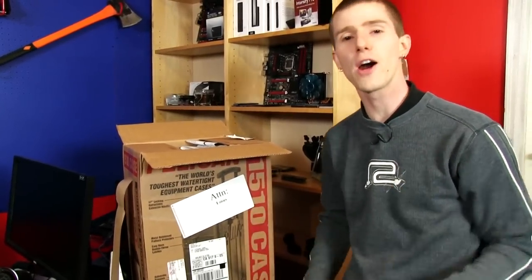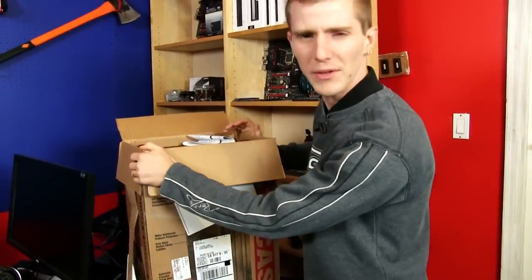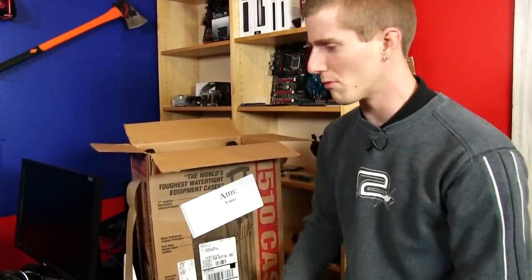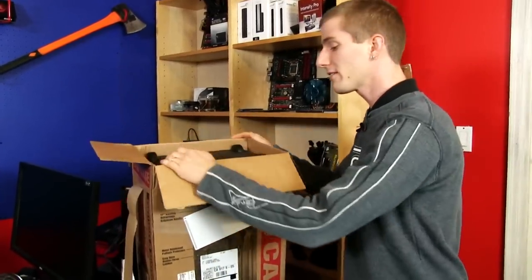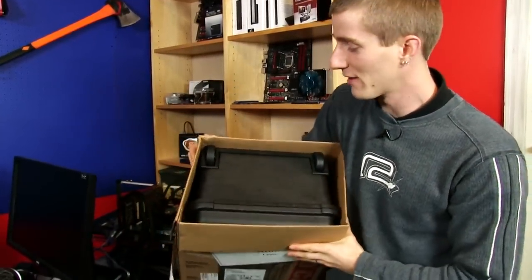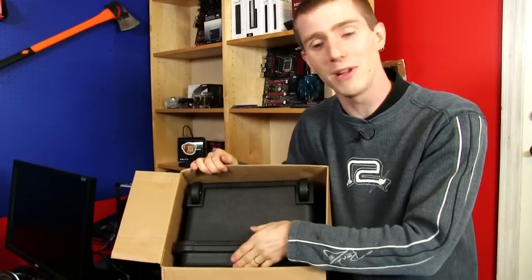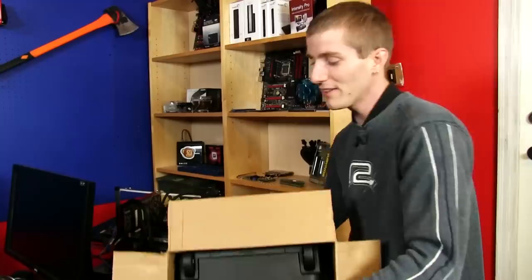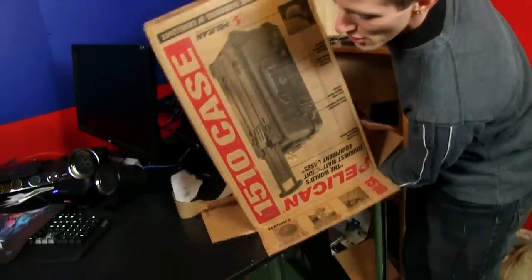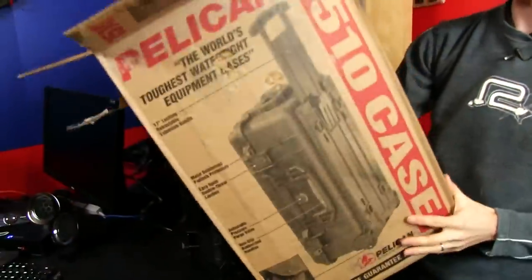It's funny because I harp on packing materials. I always say, oh, it's going to have soft foam and blah blah blah. For something like this, I'd actually be disappointed if it did have any packing materials inside the case, because that to me would be an indication that the manufacturer doesn't think it's suitable as a shipping container. So you'll be pleased to see there are absolutely no packing materials whatsoever in the box for my Pelican 1510 case.